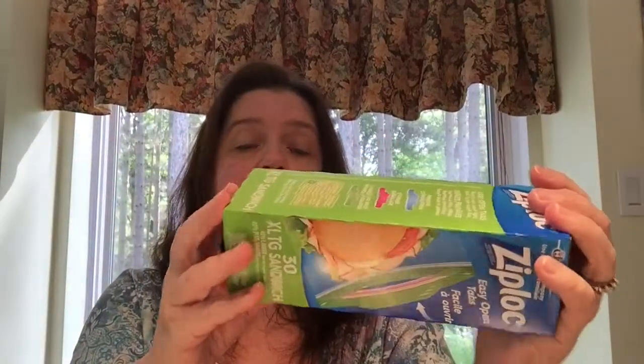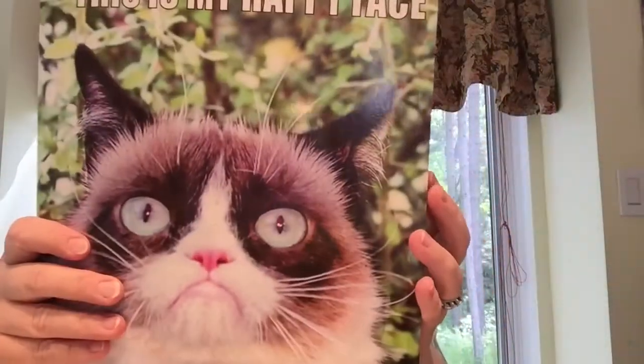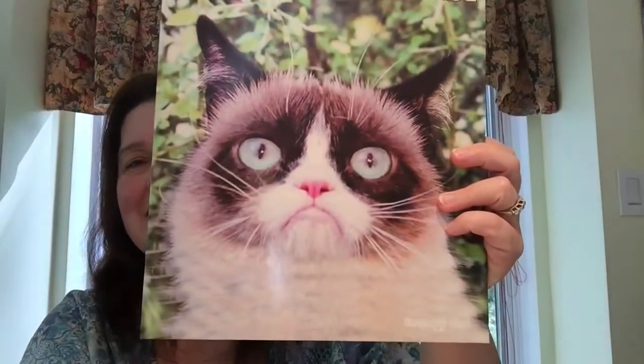I bought a box of Ziploc extra large sandwich bags — there are 30 in a box and this is $2.50. I just needed sandwich bags. I also got this folder — it's Grumpy Cat! He says 'this is my happy face' and I just thought he was perfect. I got that and I think I might use it as a way for my camera to focus when I'm shooting video.